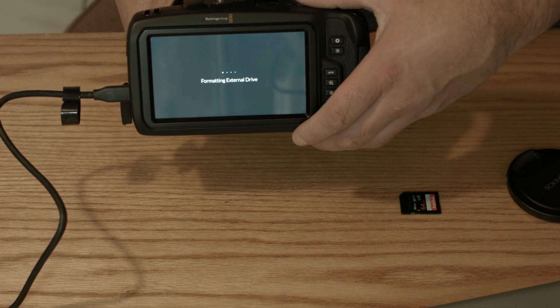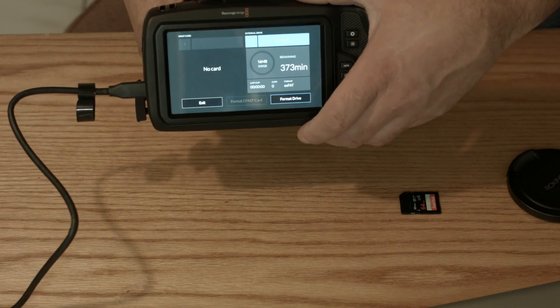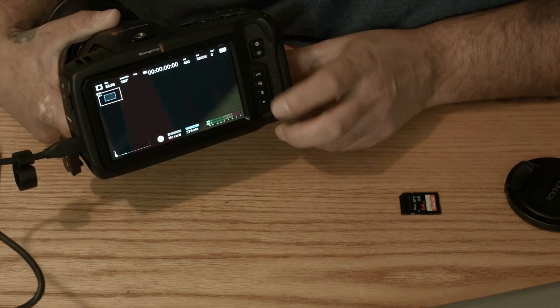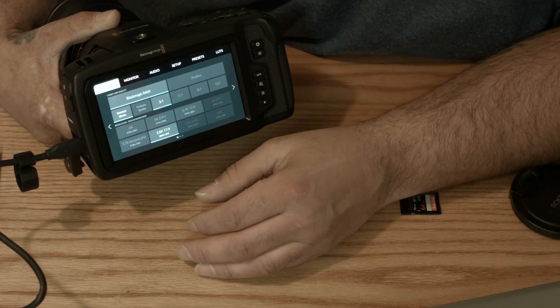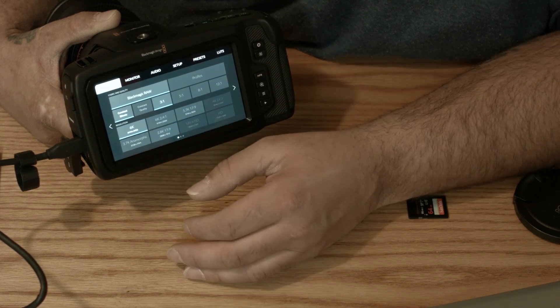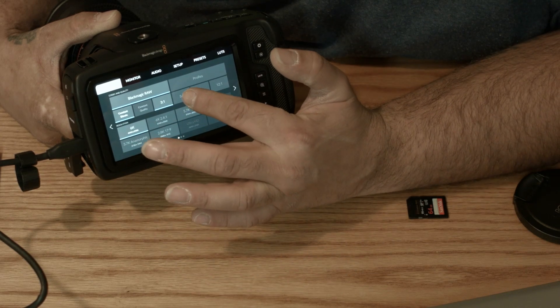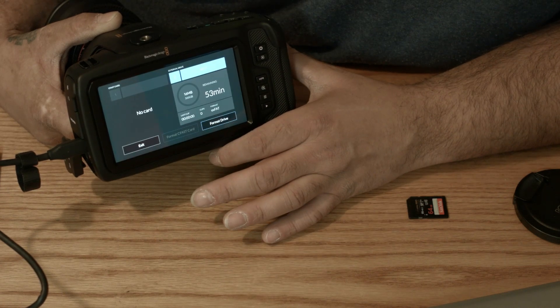Right now at 1080p it said I had 373 minutes. So hop into the menu, switch it to 6K, and we're gonna do 5:1. Now we have that all set — let's get this thing recording.